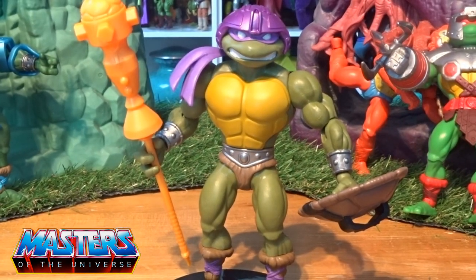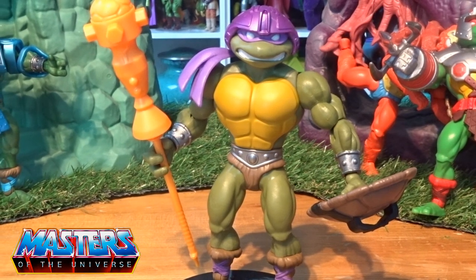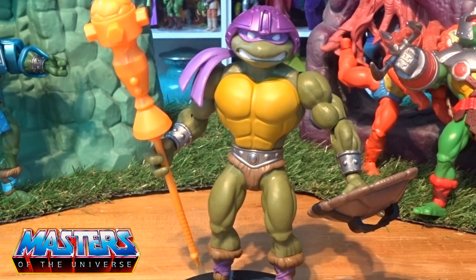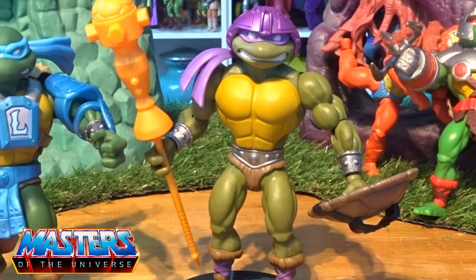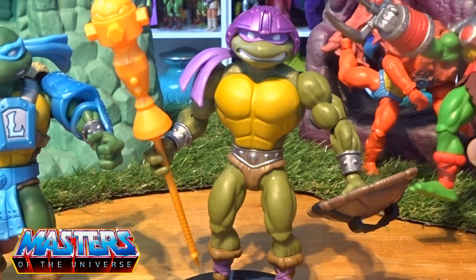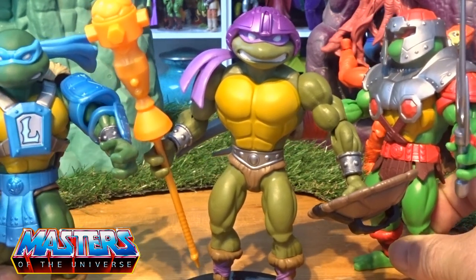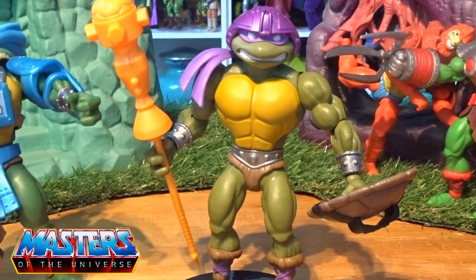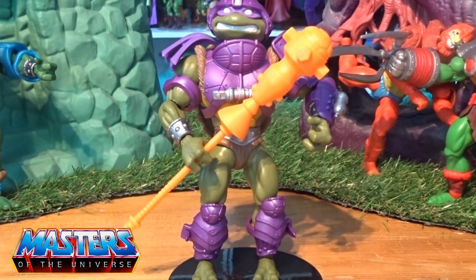There he is without all of his armor. The only thing that lets it down is that the helmet doesn't come off. But you can tell the difference with all the different colors, keeping that in line. Bringing Wrath and Leo back in — Donatello is more of a pea green type of look. And there he is back in all his armor gear.